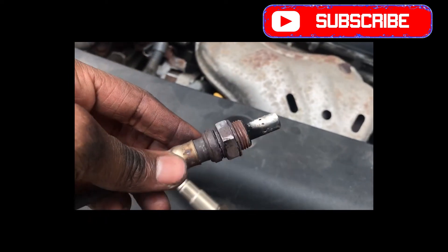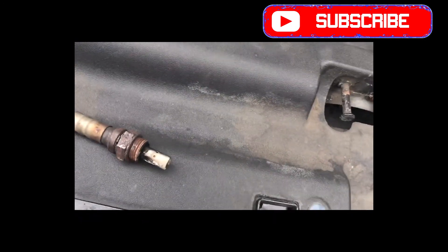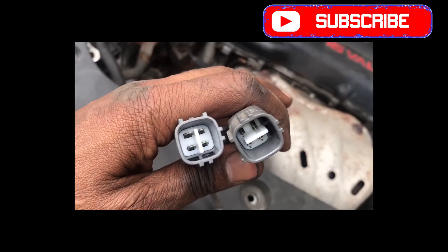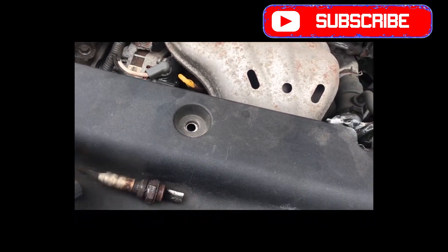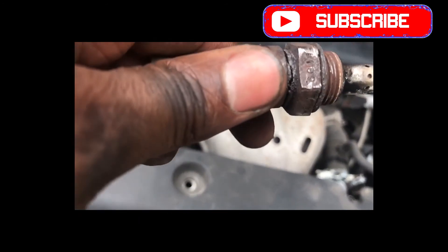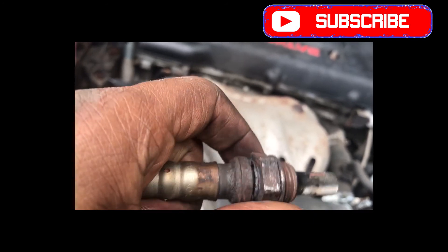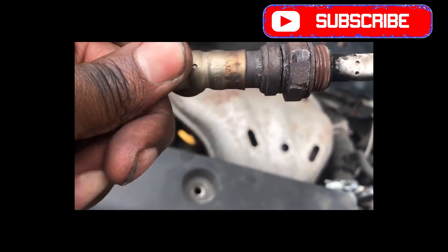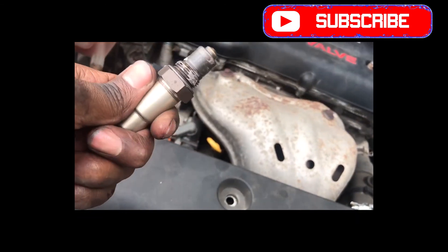This is the old one that I got out, and I have the new one right here. As you can see, the connectors are the same. The old one — you can see it's broken, it's all ripped off. So this one has probably done its time, and I'm going to put the new one in there now.